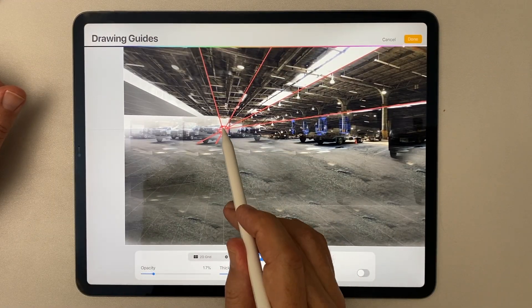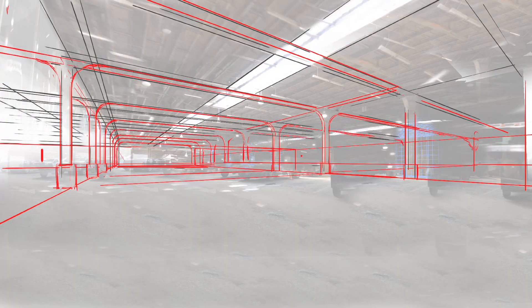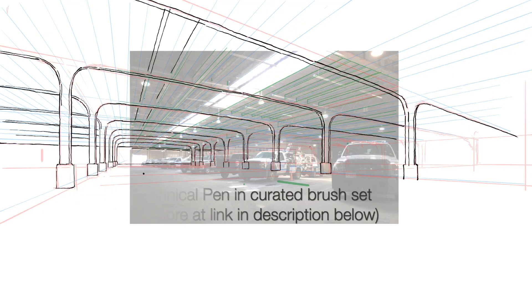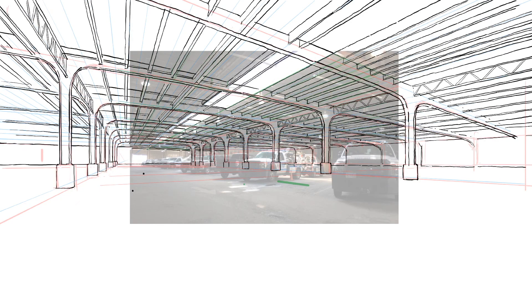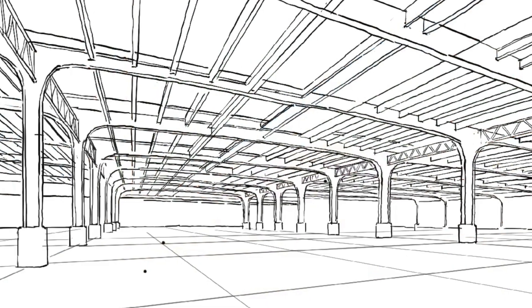Then I traced some of the parallel lines in the photo in red so I could find the vanishing point and set up Procreate's perspective drawing assist. Once I found the vanishing point, it made it easier to trace some of the more important beams and perimeters of the room. And then I could draw freehand over that layer of red guidelines, giving me the freehand look I was looking for — a friendly and less realistic rendering style that leaves the architect's options open.